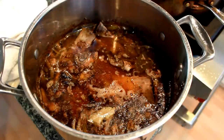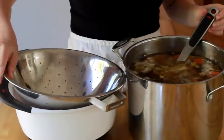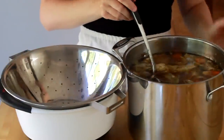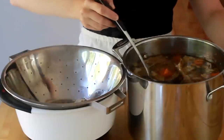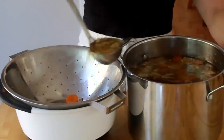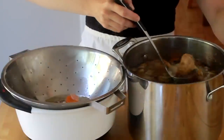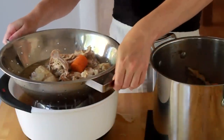By the time my stock was done my kitchen was too dark to film, so let's reuse the straining step from my chicken stock video. Set a colander over a large bowl and strain the stock. I prefer to use a ladle instead of dumping the whole pot into the colander — it might take a few more minutes, but it will save me from being splattered head to toe. Once you drain all the stock out of the colander, you can discard the solids.